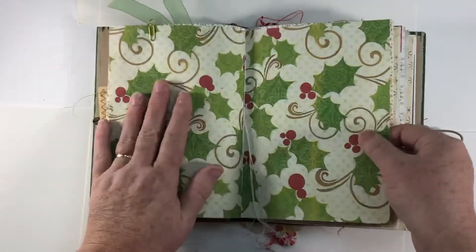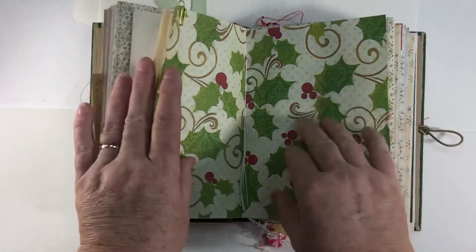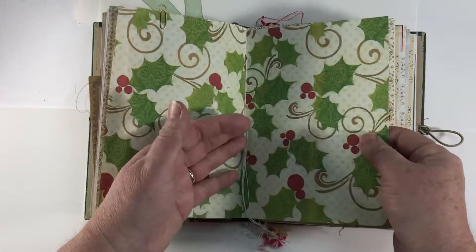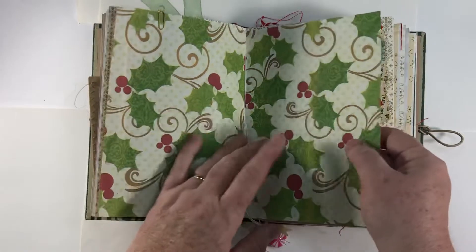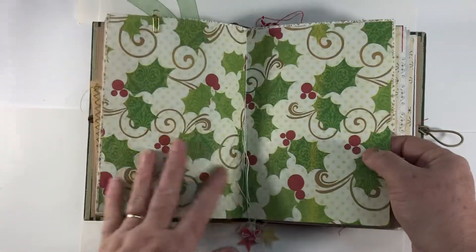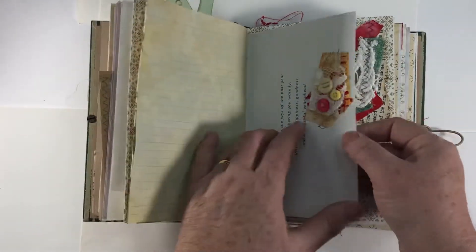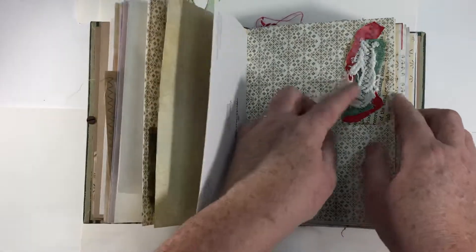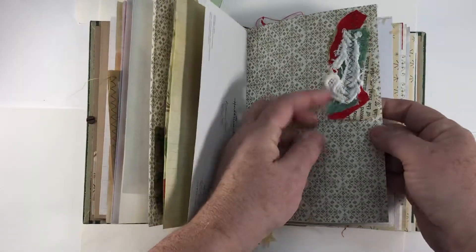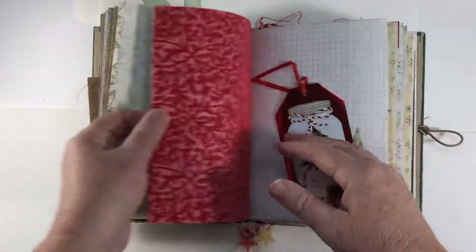This was at one time some gift wrap and I was experimenting with it, so I copied it on my printer and then put some lime paper on the back — just a scrap I had. It's a little cluster with buttons on the other side of that Christmas card, and there's another cluster with some lace and ribbon and papers and stenciling.